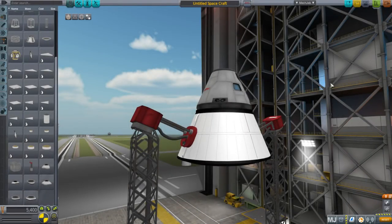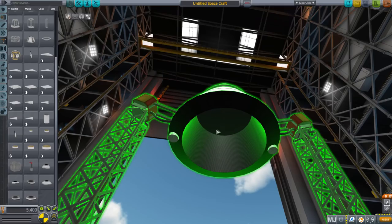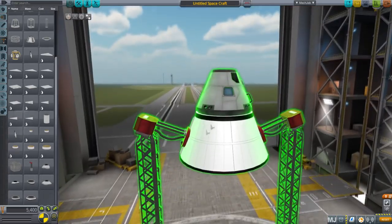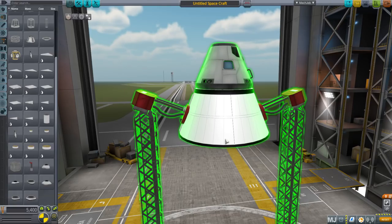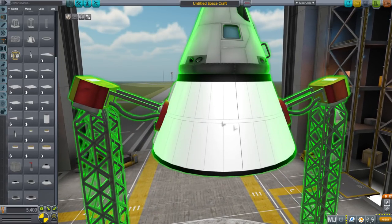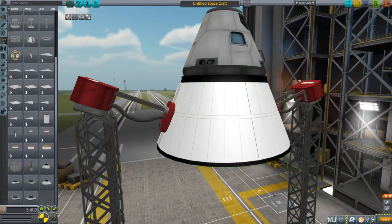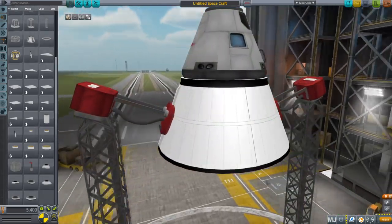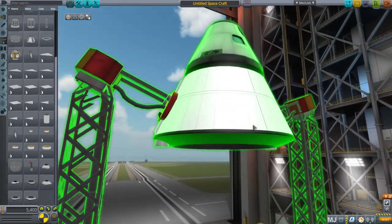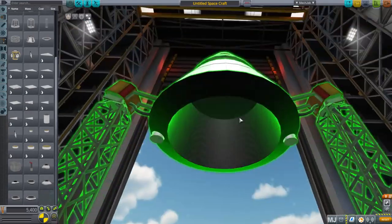Hello everyone and welcome to another video on Kerbal Space Program part development. In my previous video I introduced this wrap-around service module tank which allows for something to go in the middle, but the textures were quite messed up. Liquid Hype suggested using edge split to clean that up, and now it looks like this — not great, the textures are still a work in progress, but it is an improvement.